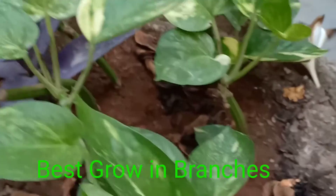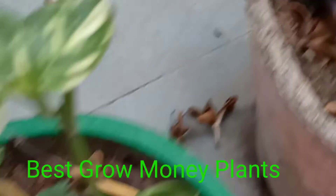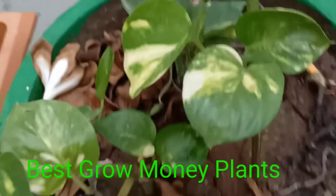These are the two plants, and this is how they grow 10 to 15 days after planting. It has been growing.